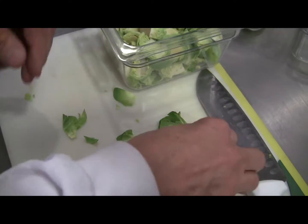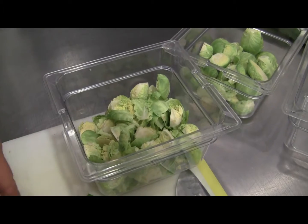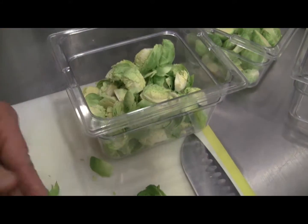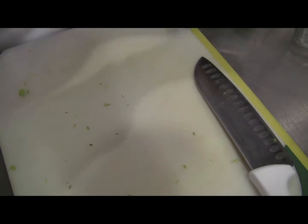These look really nice — this should be good. So now we have our Brussels prepared. Set those aside.